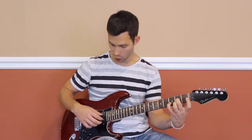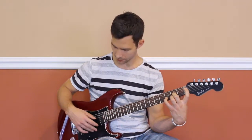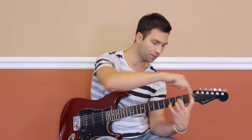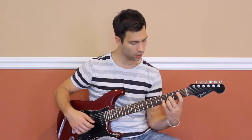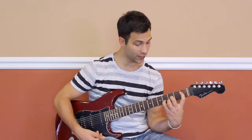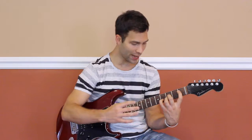So if we were to move this around, what do we need to do to make sure the open string isn't open anymore? Well, we're going to have to stretch our first finger way back behind the nut — it's going to be a stretch, two frets in between these two fingers. So this is where it would be if there was more fretboard. Let's go ahead and move this shape up one half step — so everything up one half step — and the first finger will be on the first fret of the D string. And now we have it.